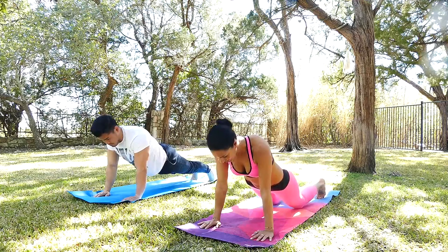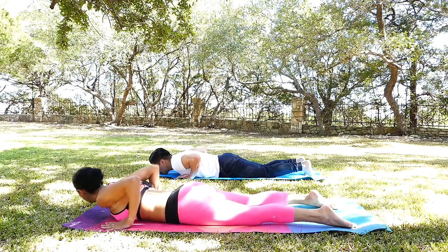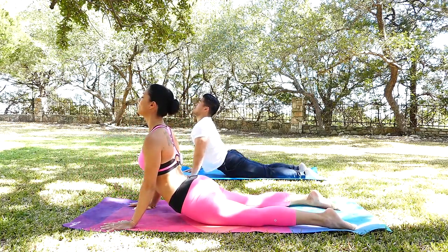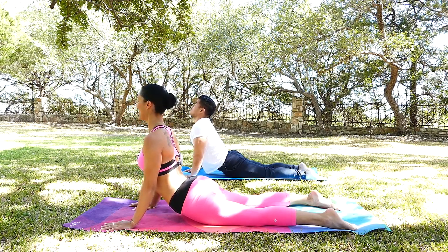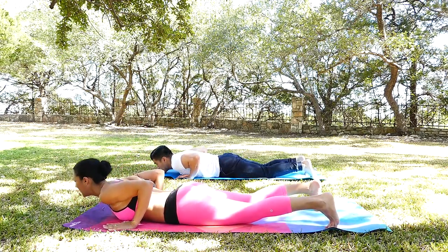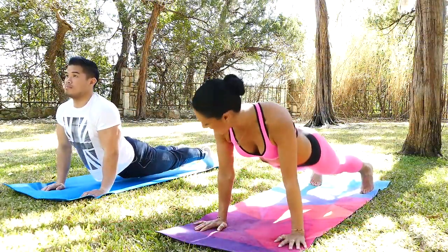Bend your knees and gently coming all the way down. Extend your toes here. And then inhale cobra here, shoulders back and down. Exhale. One more time, coming back to center. Again, deep inhale — up dog here. Downward facing dog.